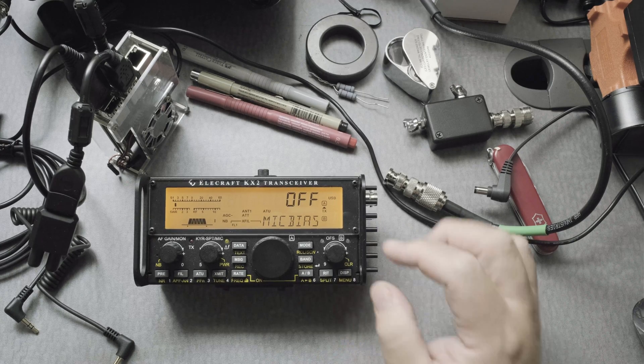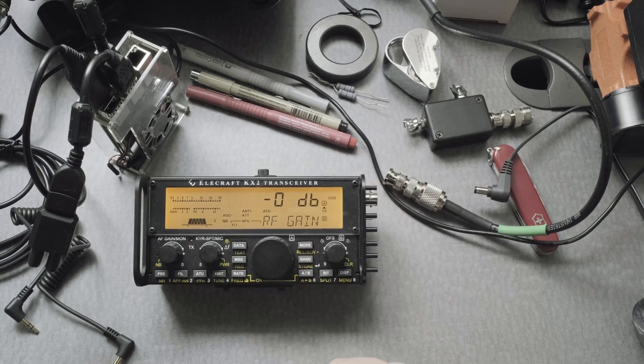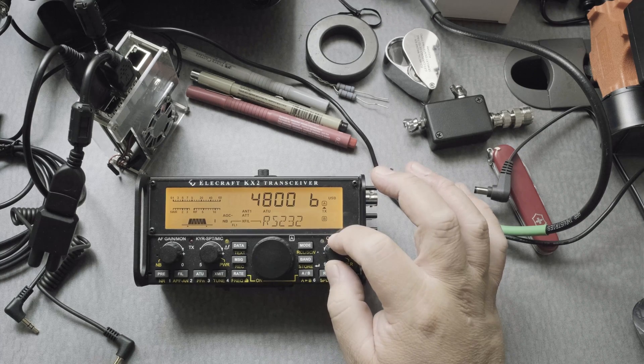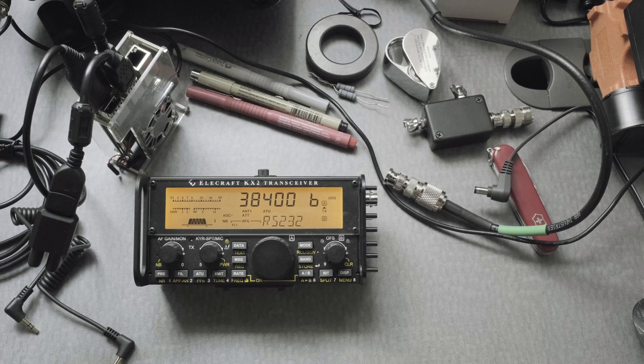So just make sure you have moved the dial properly — we have mic bias off. Then the RF gain, we're going to put that to zero. And we're going to set the BAUD rate to 38,400.